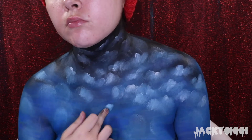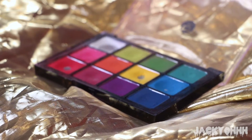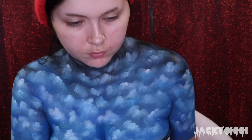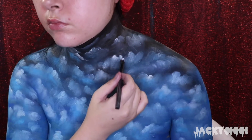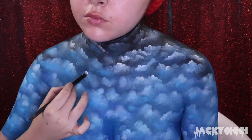I took my Viseart Editorial Brights palette and the white eyeshadow from it with a fluffy eyeshadow brush, just tapping this on top of the clouds in certain areas to make them look a little bit fluffier. Then I took Doom from Kat Von D's Pastel Goth palette for more shades to my clouds. With a fake Make Forever flash palette, I took the white paint and a round brush, dragging it down to create highlights in the clouds.